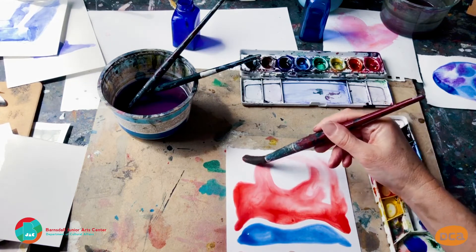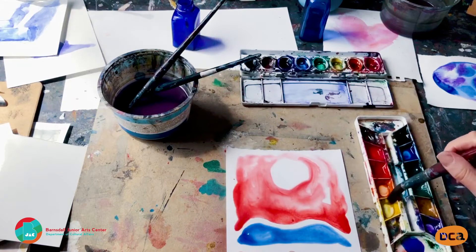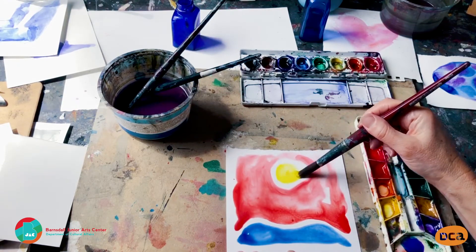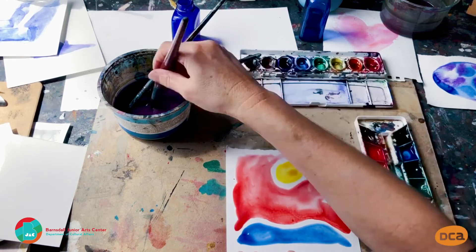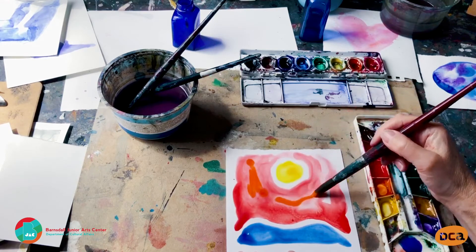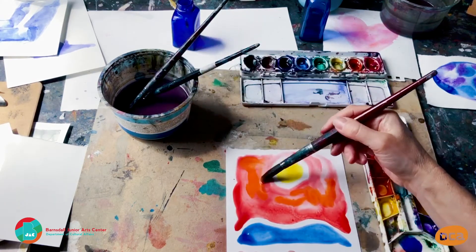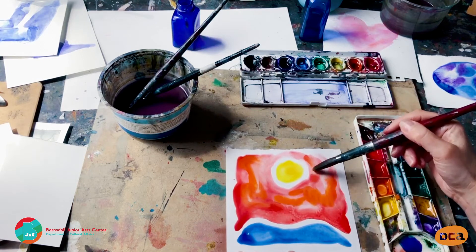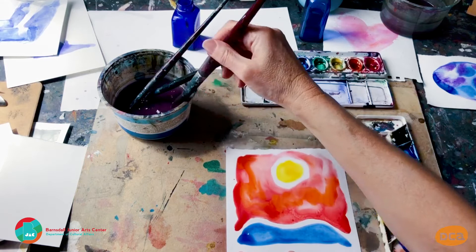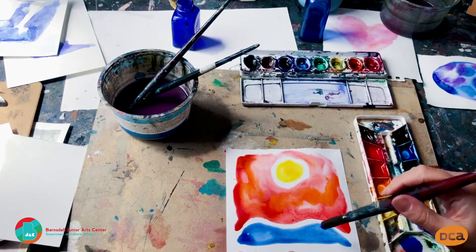I'll maybe just do one shape in the middle. Then I can add different colours into each of the areas, so it doesn't look quite so basic. I could put some orange in here, and then we'll just find the lines, which is kind of cool. And purple.